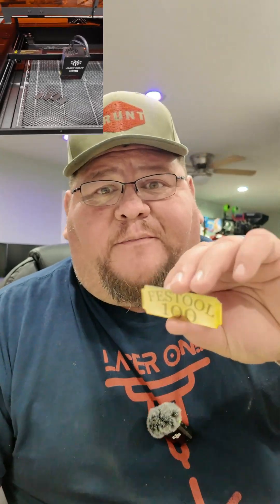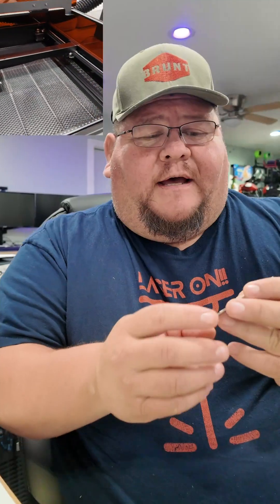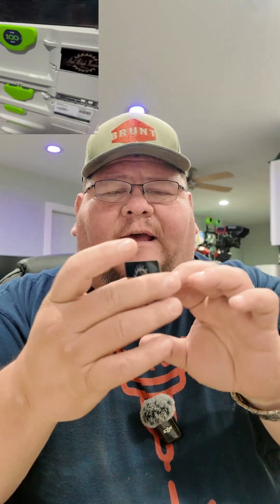We kind of cheated a little bit and went ahead and did some metal already. Here's some brass — did a phenomenal job on this. I did the Festool 100-year celebration at 15,000 millimeters, 90% power, at 0.050 interval. We also did these metal tabs, kind of like a business card, but I'm going to use them for labeling on some of my Festool sustainers. There's a lot of things you can do — these turned out to fit right into the sustainer.